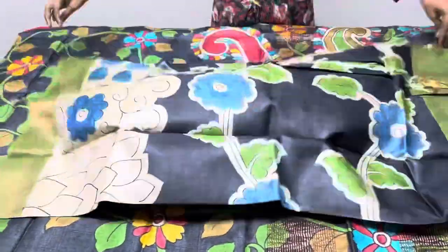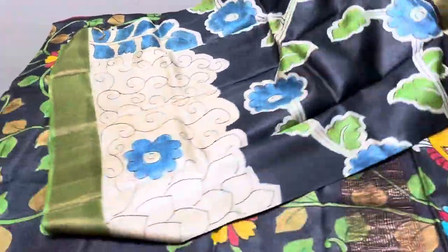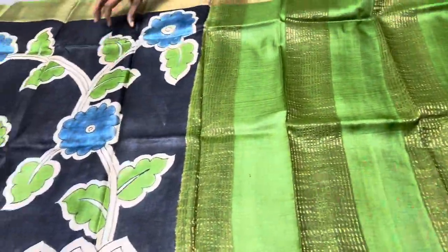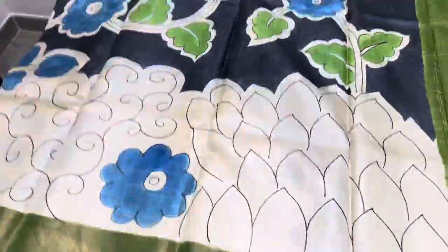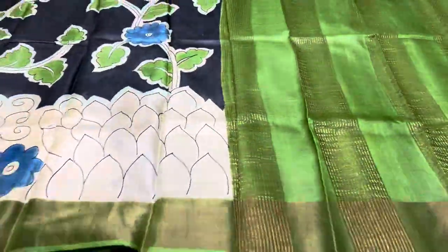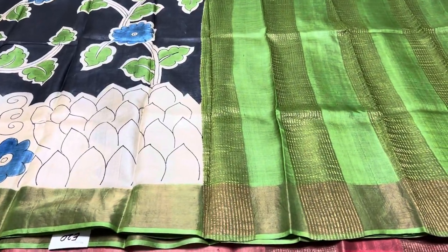A very beautiful tassa silk saree with hand-painted kalamkari at wholesale pricing, ready to dispatch immediately. The next saree is black with green — a very beautiful shade with a cream portion completely hand-painted and a green pallu. Green blouse is also given. This saree's number is E20 — mention it while booking or take a screenshot.